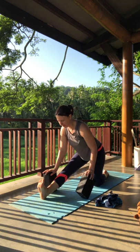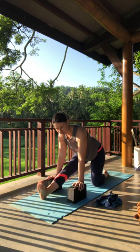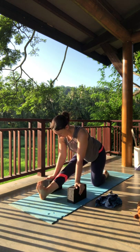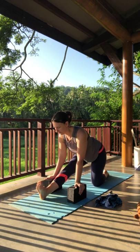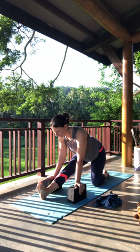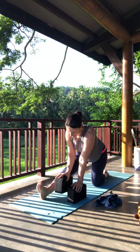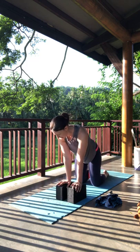Once you reach that flexed foot position, feel free to deepen if it feels right for you. Deep breaths — yawns are always welcome. Then gently bring that left hand to the inside of the leg, sweep that left leg back, and find your tabletop again.